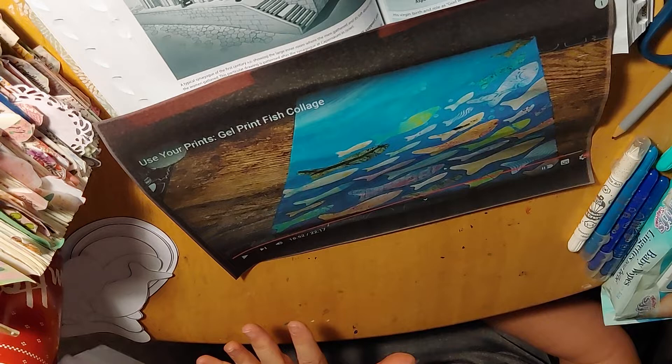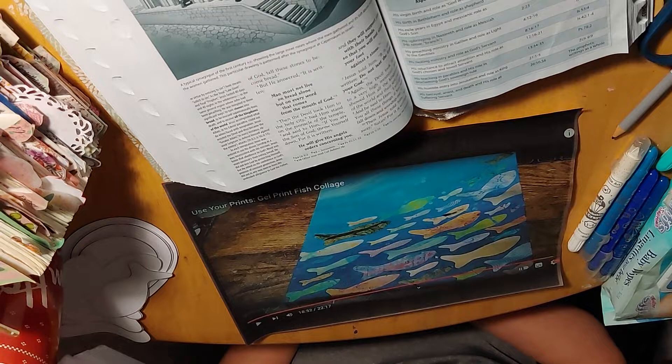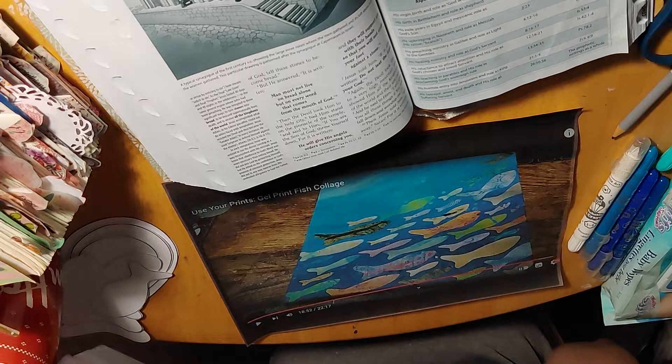Basically the teacher painted on a canvas and then she took all of her leftover scraps of paper from her gel prints, used a jelly plate, cut out fish shapes, and pasted them onto the canvas. She also did some bubble markings.